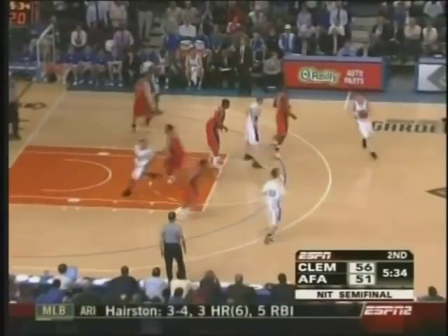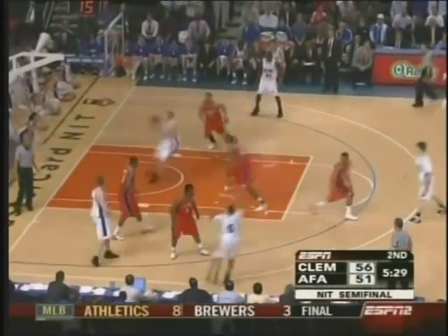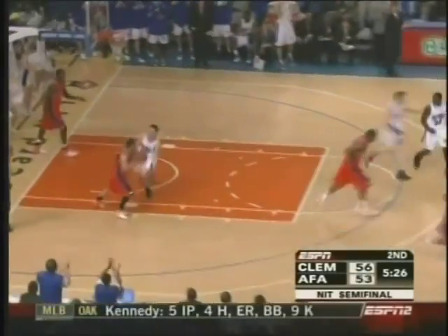A lot of good things happen when this kid puts it on the deck. Here's his cut. Nice slip. Just wide open.